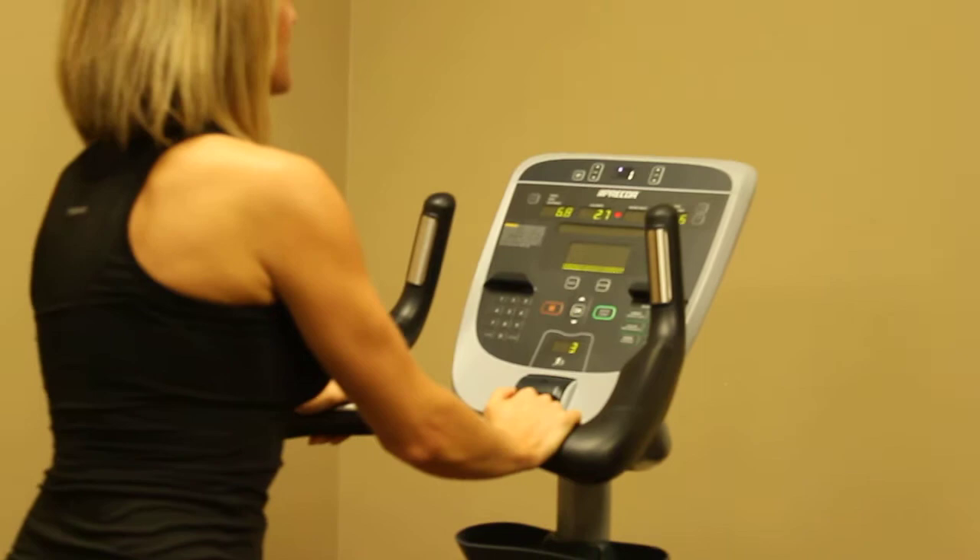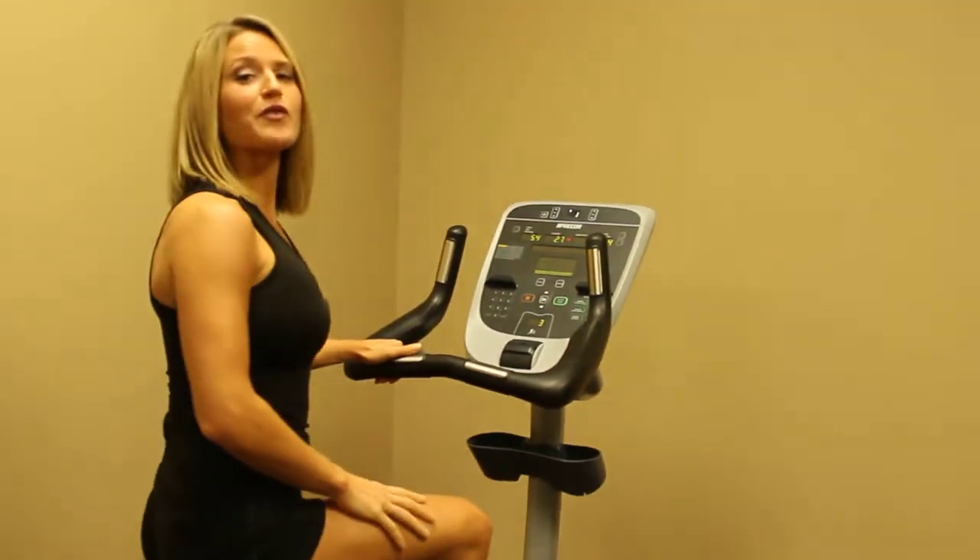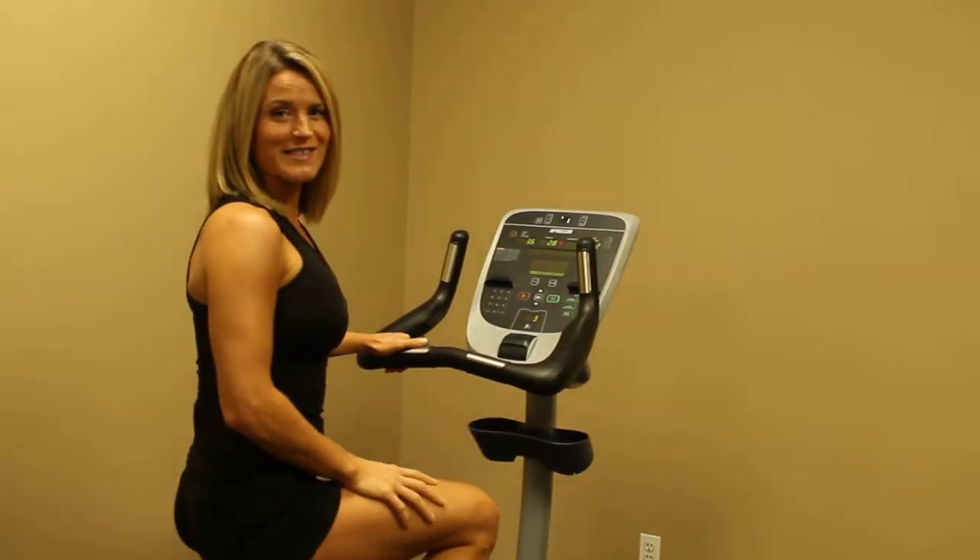So those are all of our different options to use our upright bike. Hope you have a great workout. Thank you for watching this instructional video.